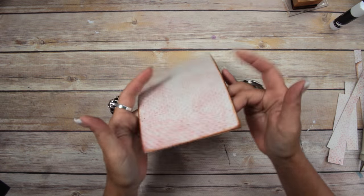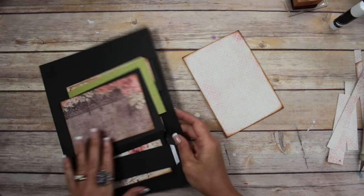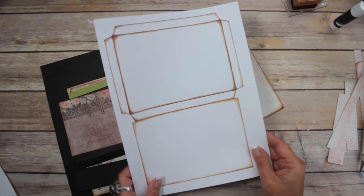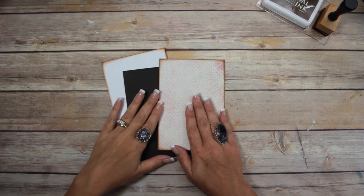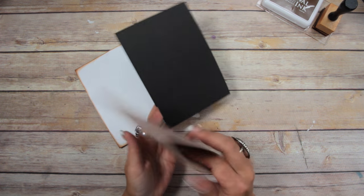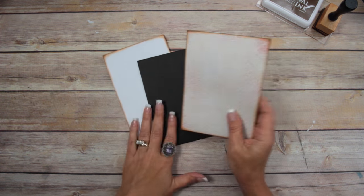So there is the main base. I'm going to go off camera and do the black main base and the white main base. All three base pages are made — there's the black one, the pattern paper, and the white.